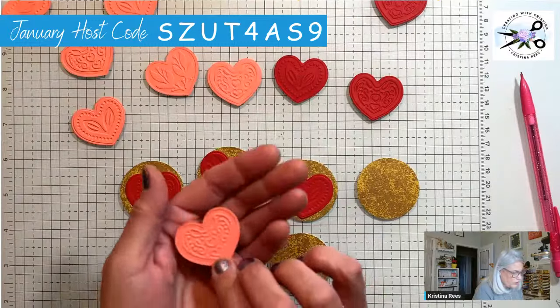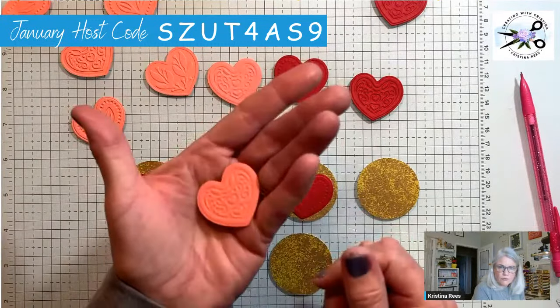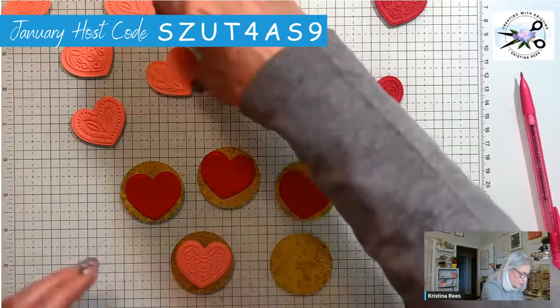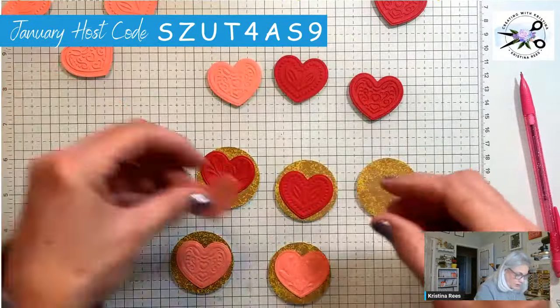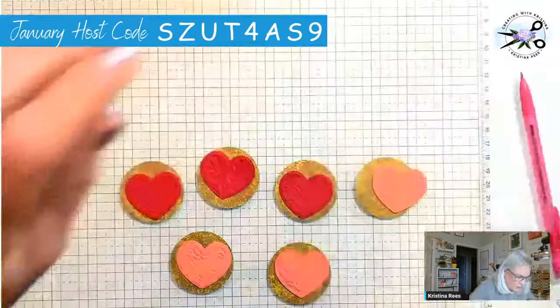You can tell which side is embossed — this is the back and this is the front. It doesn't really matter, they both look nice — but just in case you were wondering. I'm saving all these extra hearts for another project.